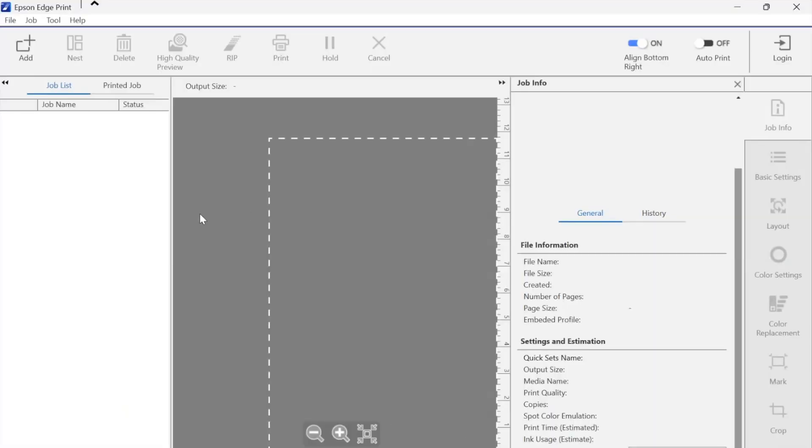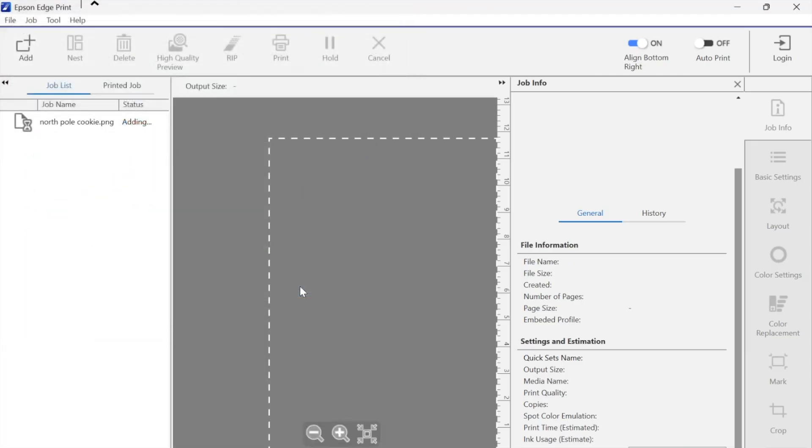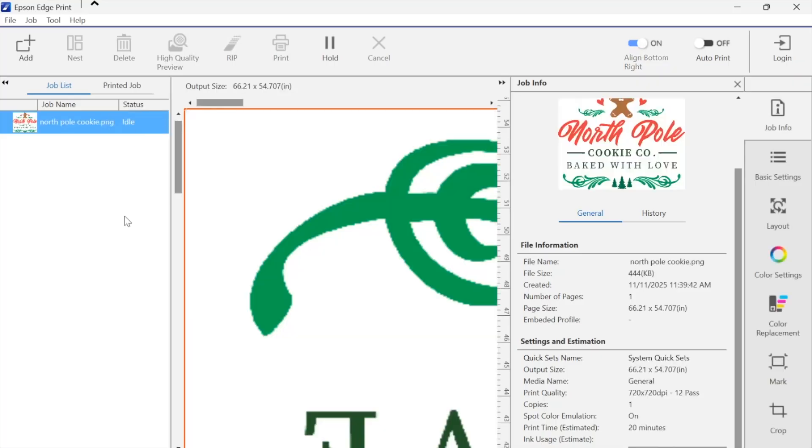So we are going to do our first print. What we need to do first when we have Epson Edgeprint open is click Add, and that is going to allow us to add a job. So this is the job I am going to do right here — North Pole Cookie. I'm going to click Open and it's going to bring it into the job list and put it over here as a little preview. This is representing the platen. The status shows it's adding, so just be patient. Now it's very large — the job info tells you the exact size. This is 66 inches — I am not trying to print a poster.